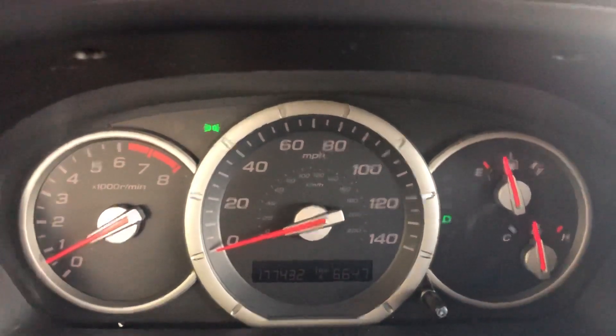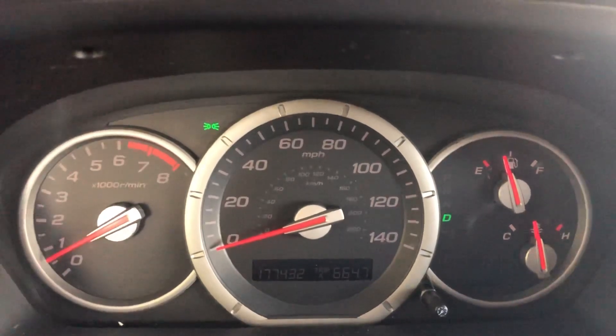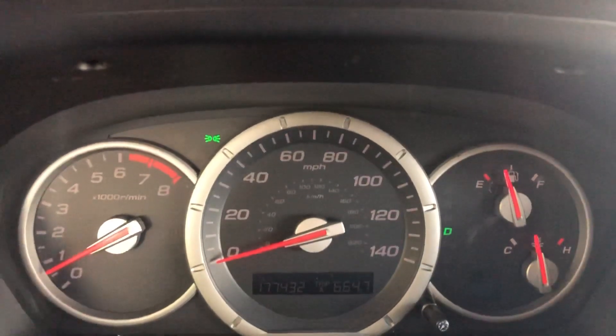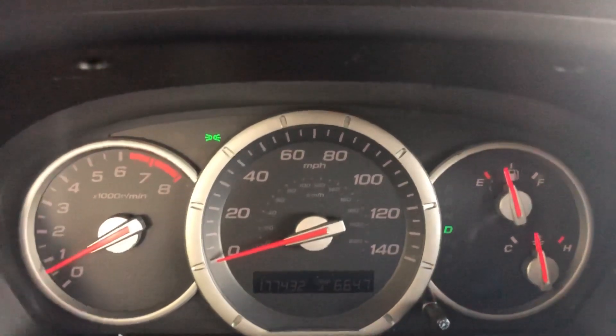Hello and welcome back to another edition of Check It Out. Here's what I'm going to show you today. This is the dashboard on my 2007 Honda Pilot. During the night I can see these lights just fine. During the day when I turn on my headlights and drive with my headlights on, the dashboard goes so dim I can't see the numbers — or at least it's hard to see, like you're seeing right now.